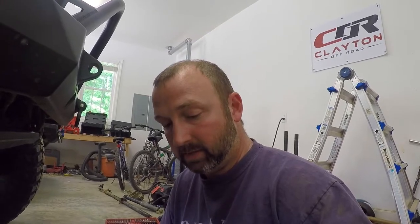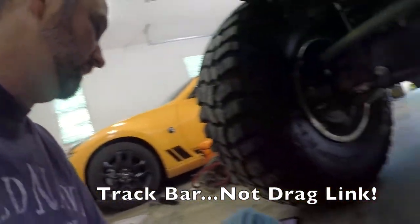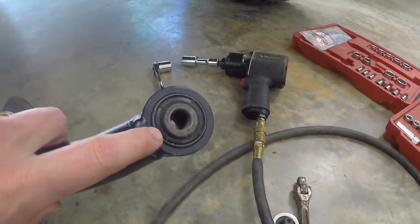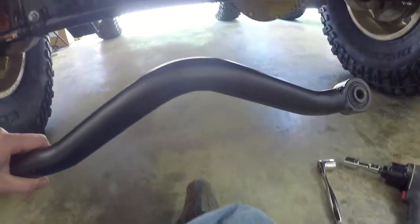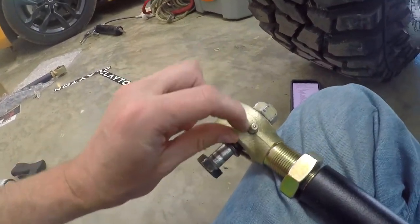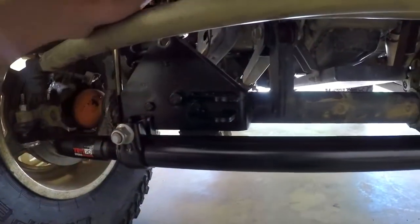I'm ready to begin putting in the Clayton off-road drag link. This drag link is an inch and three-eighths by five-sixteenths DOM tubing, has a rubber bushing on one end for isolation of vibrations and that kind of thing, and it has an arch built into it to clear the diff cover on the axle. On the other end it has a johnny joint — I've got the bolt set in here — with a greasable zert fitting.